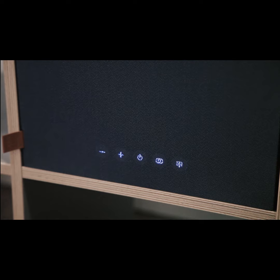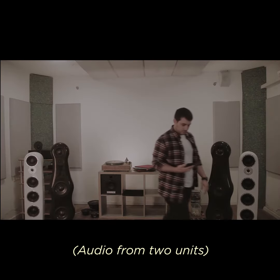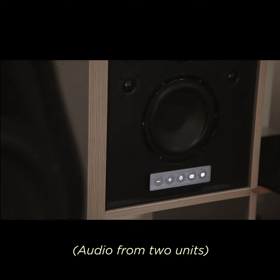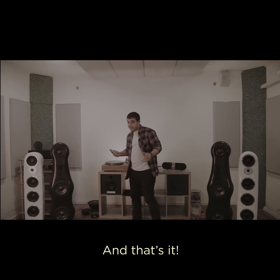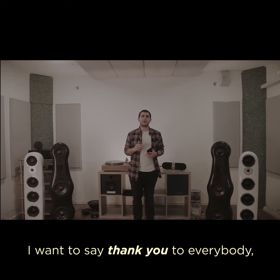Right channel, and now two of them play together. And that's it — that's how Hogteller works. I want to say thank you to everybody and have a great day.